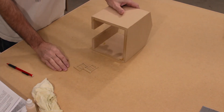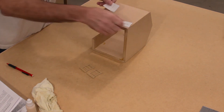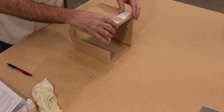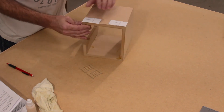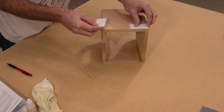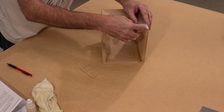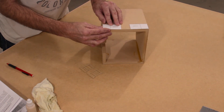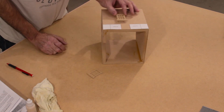Step ten: attaching the windows to the body. For this step we're going to need the body assembly and also the four windows. I'm just going to install one side for you — both sides are exactly the same. The window cutouts — there are two different ones. You want the small side toward the outside, flush with the bottom on both of them. You can do one at a time, and then our window is going to line up inside the bigger part which says 'window.'